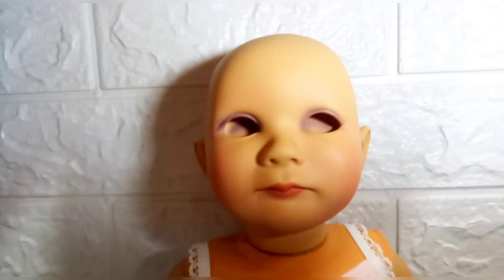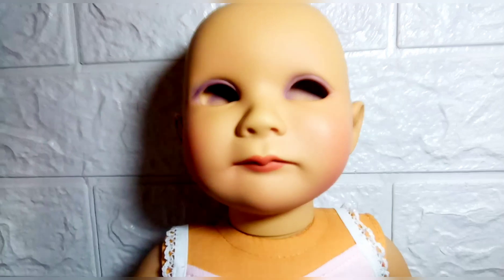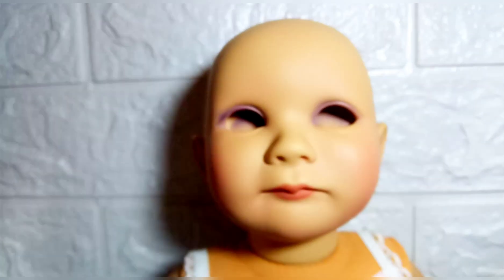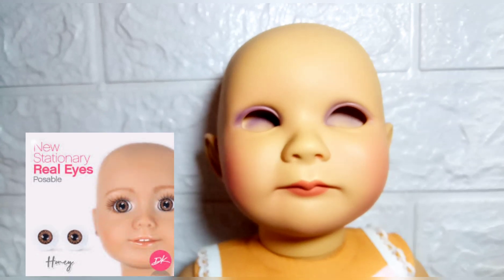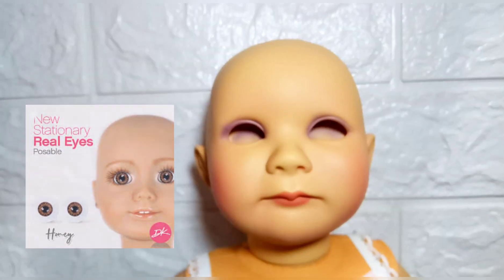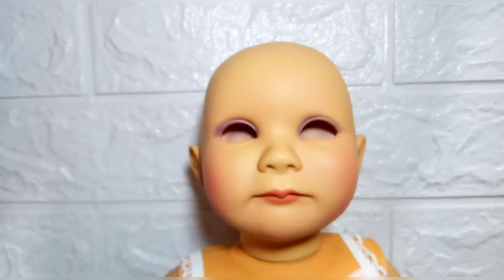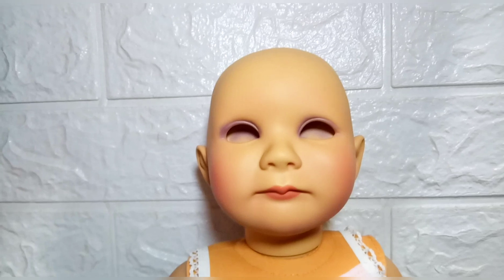She has the lightest skin tone. To save up a bit of money, and because I thought it was going to be a walk in the park, I ordered the doll eyes separately. You can only use stationary eyes in this doll. I thought, okay, I already had some experience in eye swapping, so this should be a piece of cake.